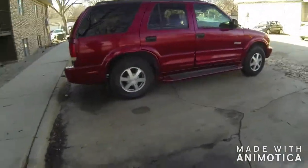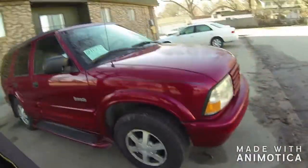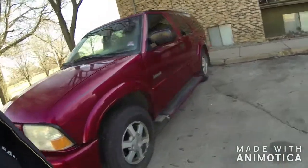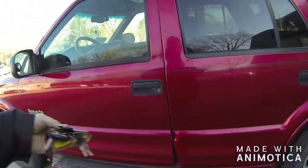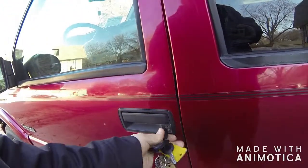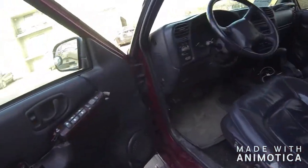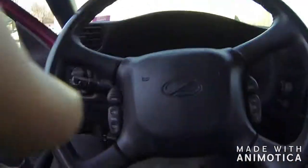She's looking nice after I got her clean - I think it's going to be awesome. Alright, first day of ownership, got insurance on it. Let's see what we got here.